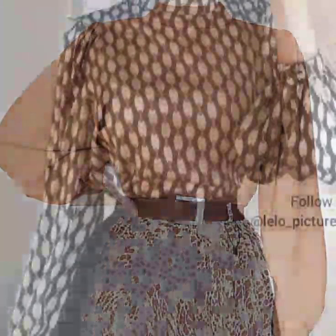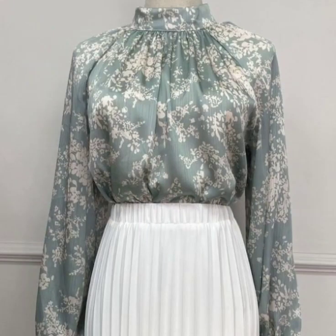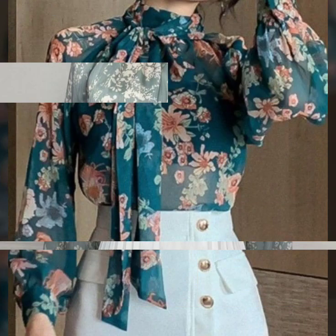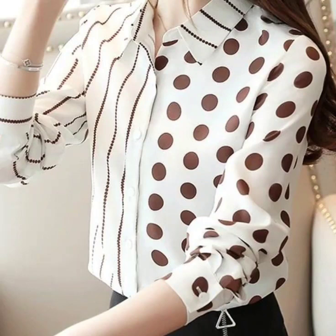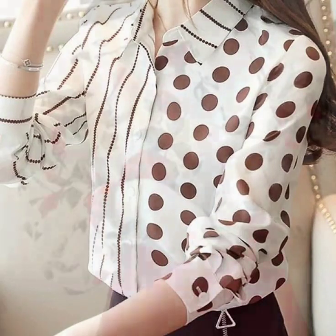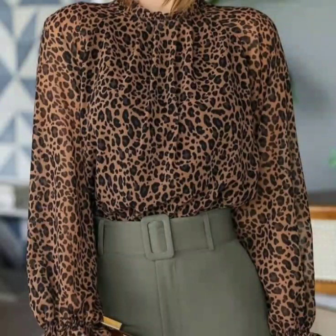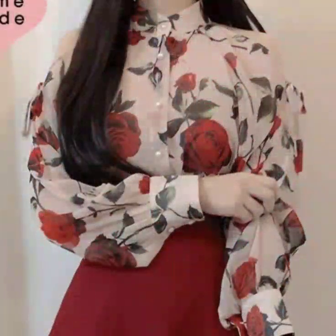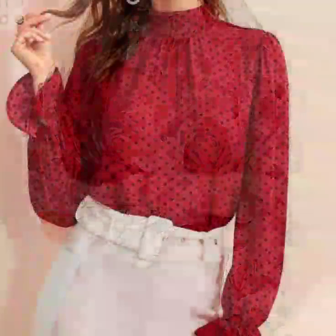Hello everyone, welcome back to my YouTube channel. I hope you are doing very well. I'm back again with another very useful collection — I'm bringing design ideas of floral printed gloves and tops. These are fashionable, stylish, elegant, and unique top design ideas. You will find block prints and many beautiful floral prints, as well as chiffon and soft silk gloves and tops in this video.